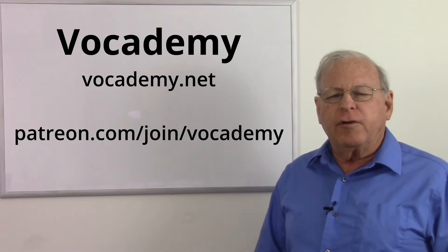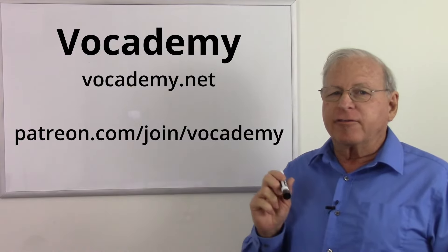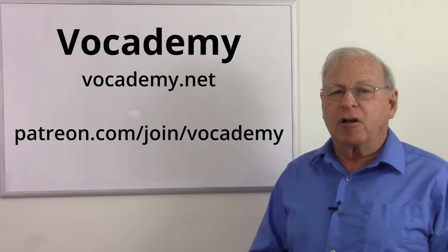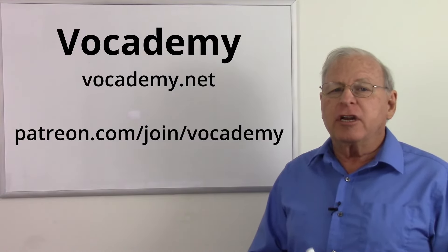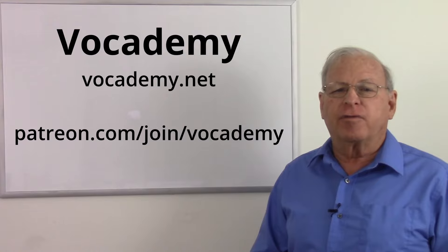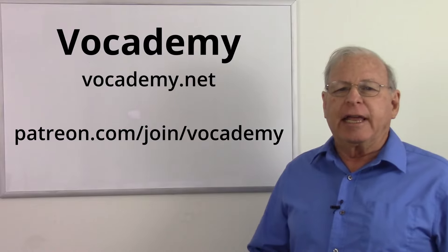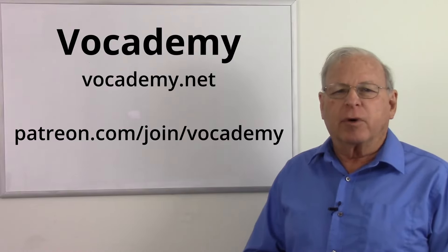If you found this video useful and informative, please give me a thumbs up down below — it really helps the channel. Subscribe, because that not only informs you when I put new videos up, but it really helps the channel also. A big thank you to my patrons at Patreon — I could not make these videos without your support. If you want to help keep real vocational education free at vocademy.net, you can go to patreon.com/join/vocademy and pledge your support. A big thank you to my patrons who make this possible, and a big thank you to everyone for watching.